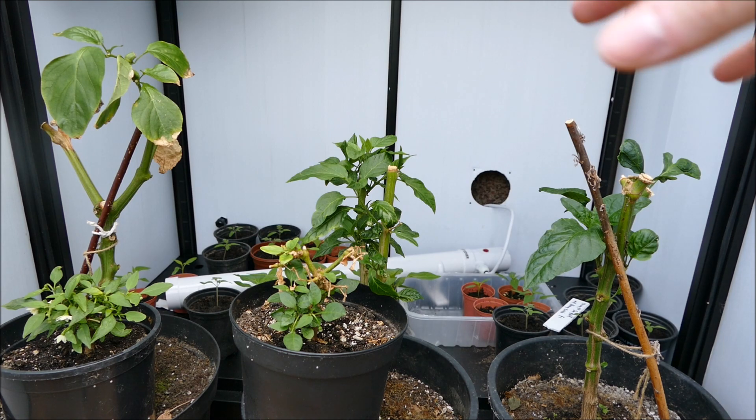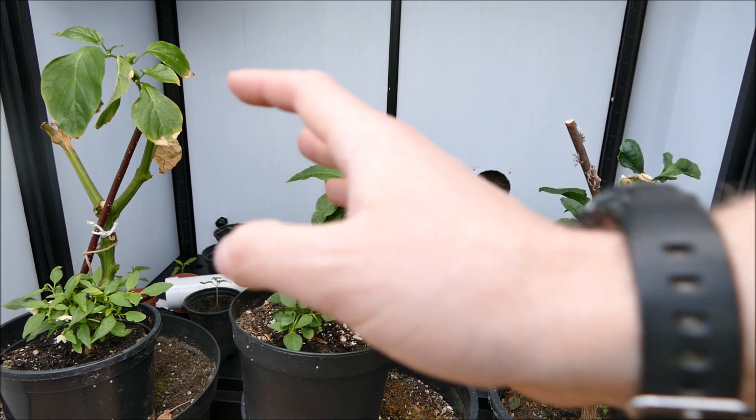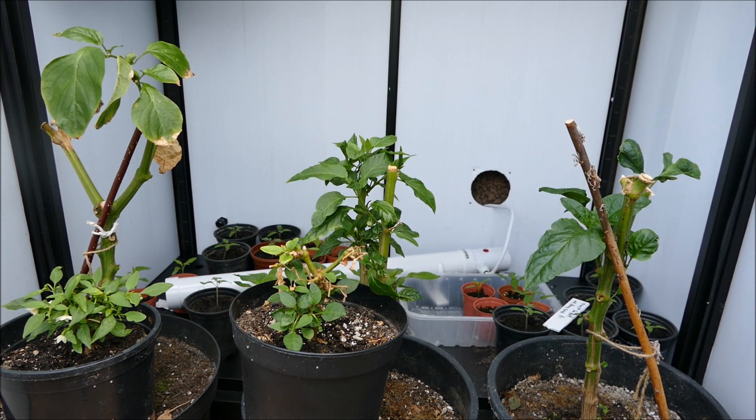I've also got lots of young seedlings just behind in the grow box that I'll show you in a minute. In the last video I'd cut these plants back hard — they were suffering quite badly, having lost pretty much all their leaves due to cold temperatures and a lot of aphid and thrip damage during the dark winter months.